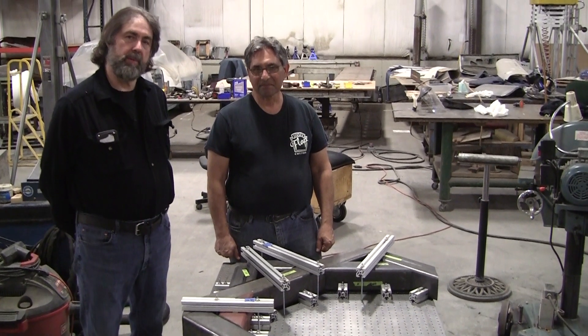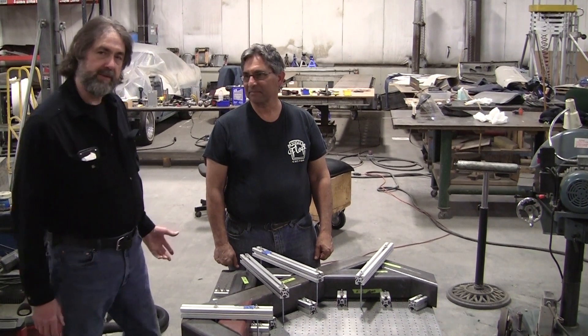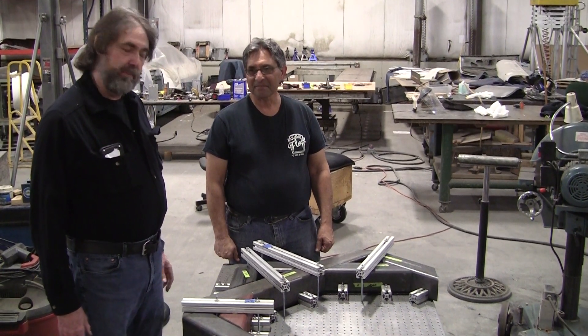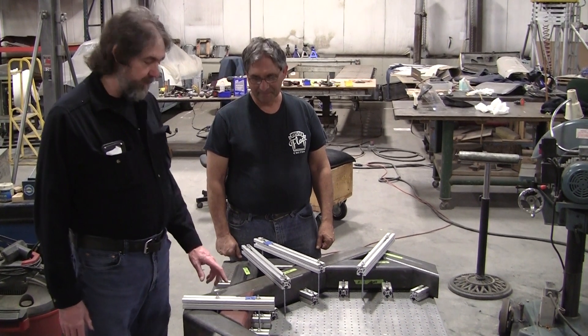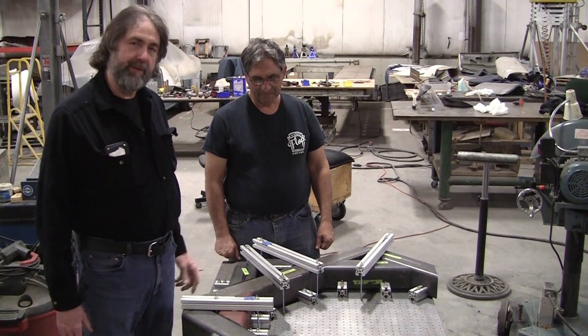Hi, it's Ray from Pro Shaper Workshop in Charlton, Massachusetts, and this is Frank Miller. He volunteers here and we needed a new project for Frank. He finished the Louvre press, so I said Frank, we got a lot of this 4x4 tubing that we purchased — why don't we make an English wheel and share it with the world?